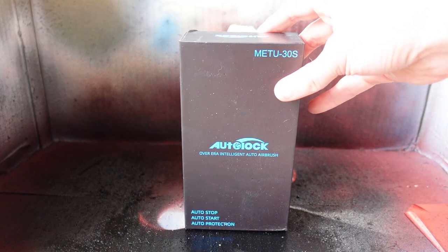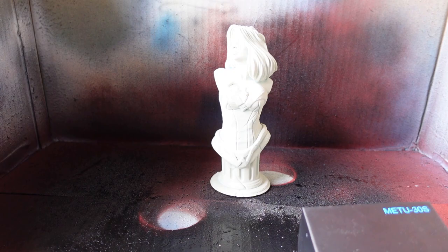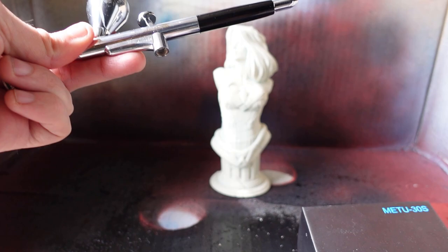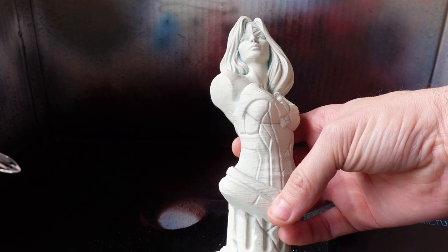I found this one on Amazon and I'll post links to it. It came with the airbrush, a charging cable — because it charges up — an extra cup for larger quantities so you can unscrew the small one and put the larger one on, and some little cleaning brushes.